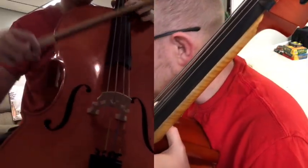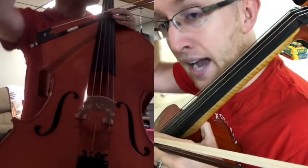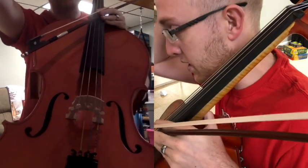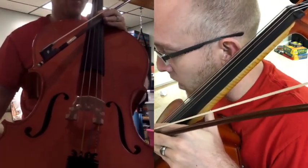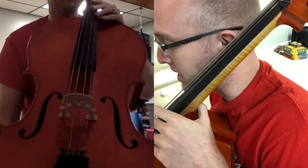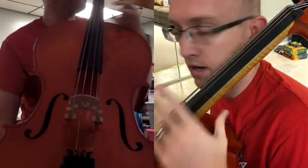This is number 59 in the technique packet underneath the big three, called shifting exercises. This is on cello. This is basically practicing being in third position. We're going to be in third position for the entirety of this exercise, so you're not shifting.